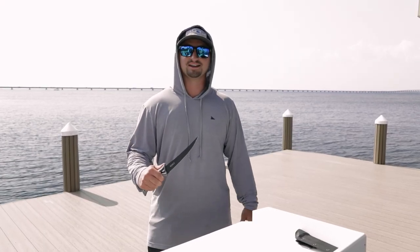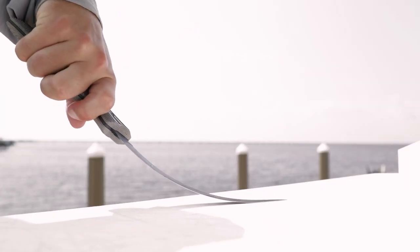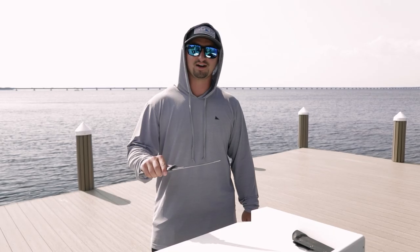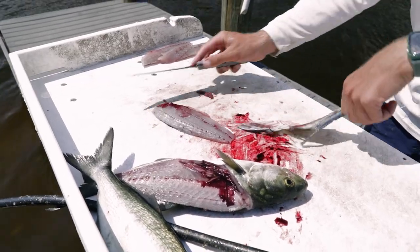This blade is going to be great for any inshore species. Having a more flexible blade is going to give you more sensitivity when maneuvering around bones, and it's going to flex flat onto the table when you're removing your fillet from the skin.